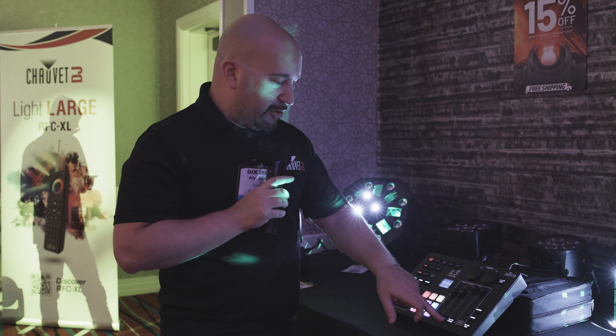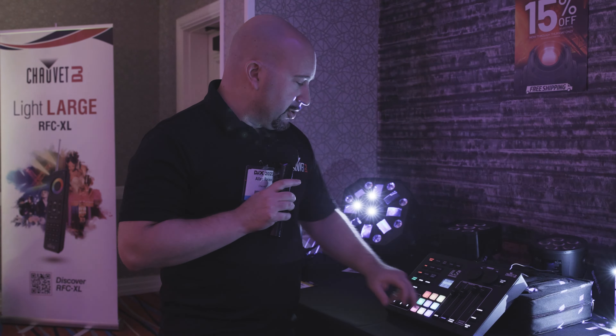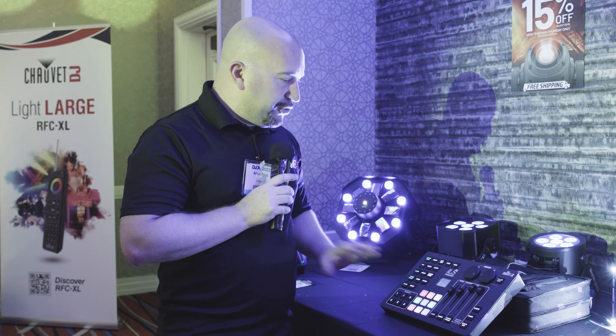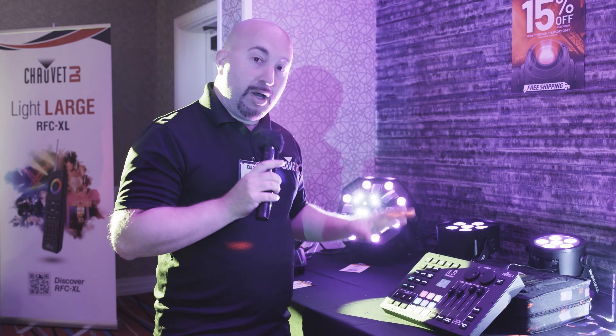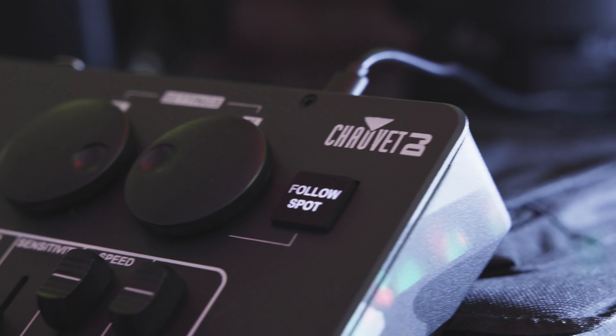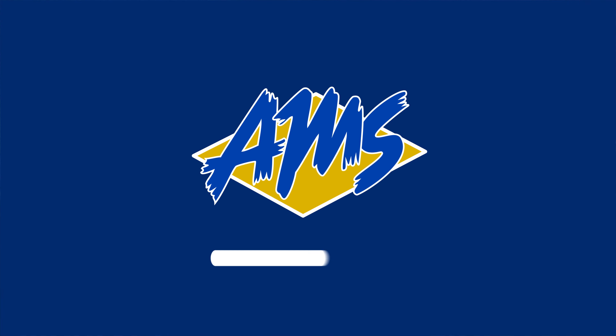Auto mode, sound mode, master strobe, and a blinder quickly turns everything on white — and you can tap this to the beat. Full lighting capabilities here, without the hassles or programming knowledge of DMX. You're seeing it here first from Chauvet DJ. Make sure you check out Chauvet DJ at AmericanMusical.com.